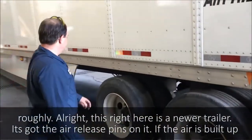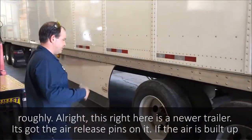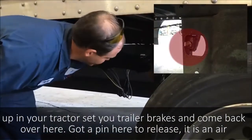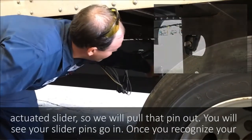This right here is a new trailer. It's got the air release pins on it. With the air belt empty the tractor, set your trailer brakes and come back over here. It's got a pin here to release — it's an air actuated slider — so we'll pull that pin out.